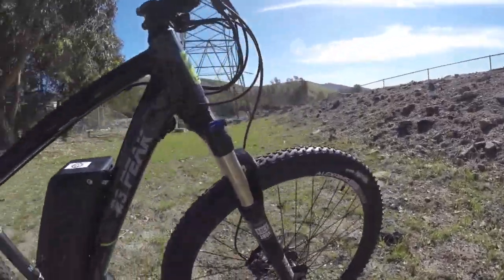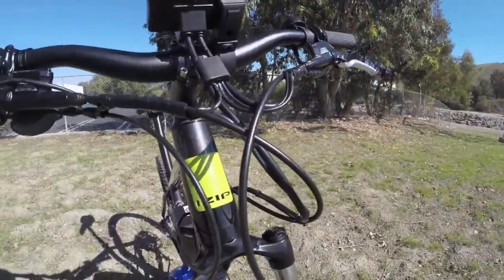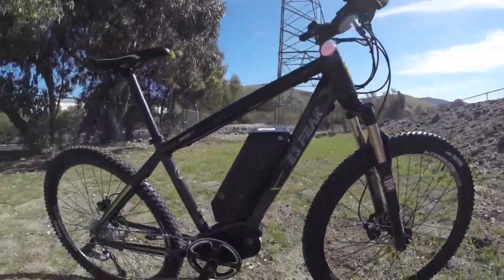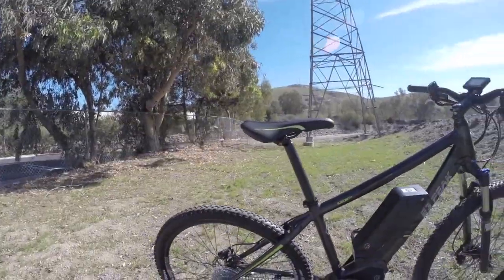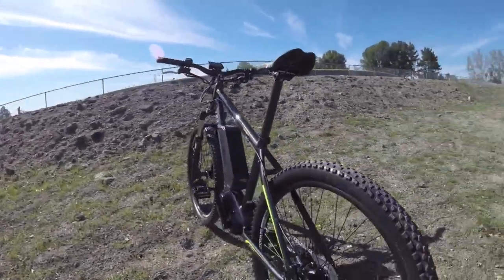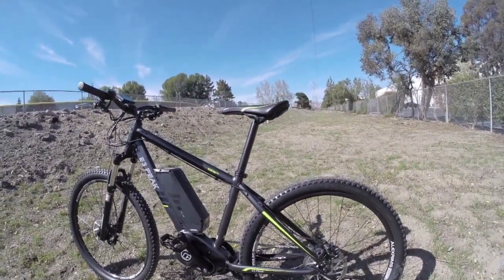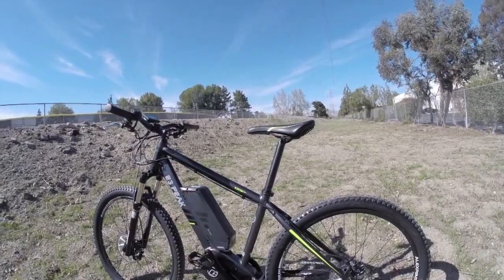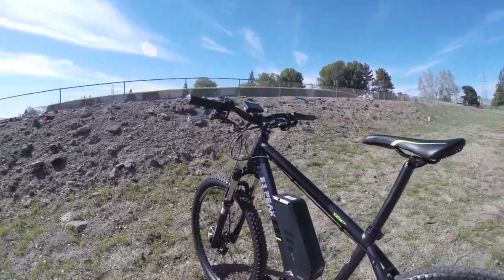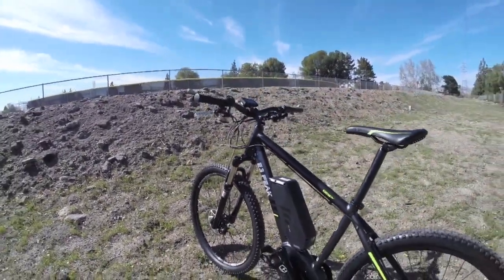You've got a RockShox XC30 fork with preload adjustment and a lockout. You've got CST Patrol tires at 27.5, or 650B. This is the wheel size that's in between 26 and 29, trying to give you the best of both worlds — good rolling momentum, smoothing over bumps a little bit more easily, while not being so big that you'll clip your toes when turning or have trouble managing the steering.